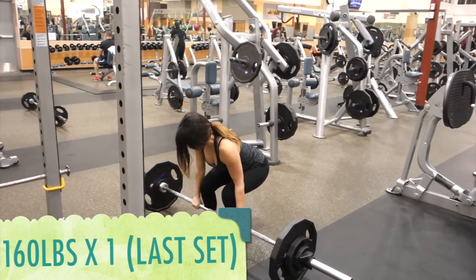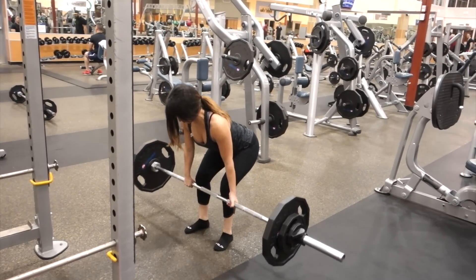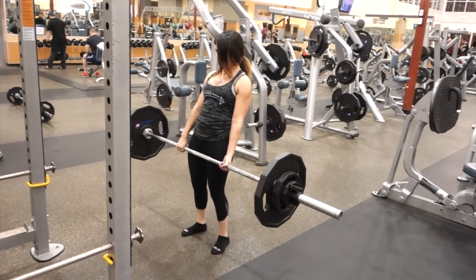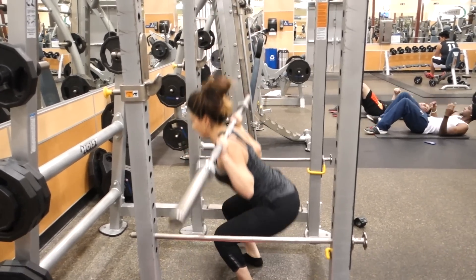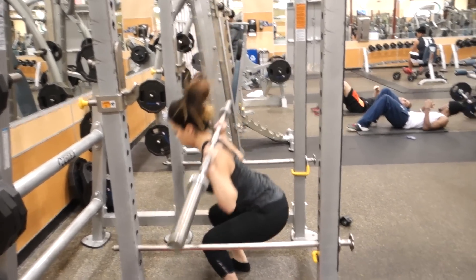My last set I just did 160 for one and I was really pleased with how good it felt, especially being that I was PMSing this week — ladies, you can relate. But high bar squats were a totally different story; those were pretty hard for me.